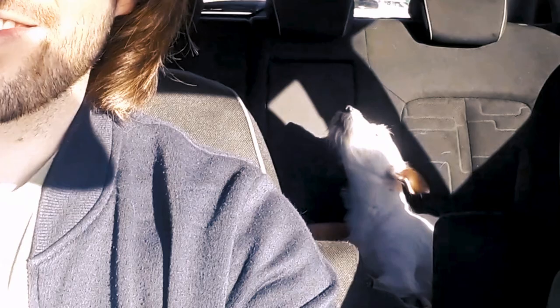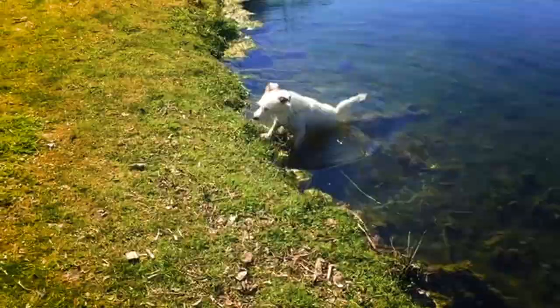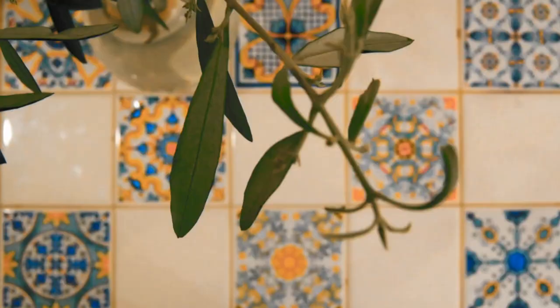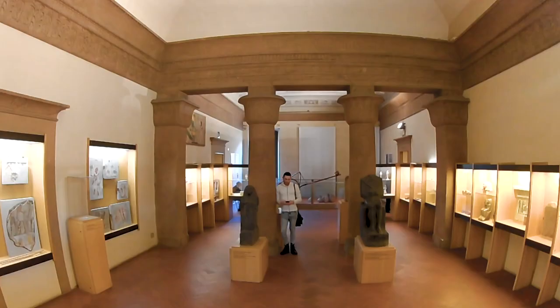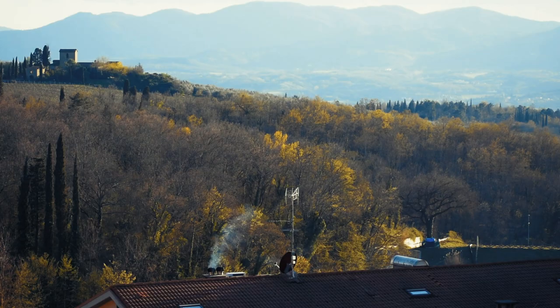I have visited Tuscany a couple of times before, but this time it's a little different — now it's about settling in. So come with me on something I don't usually do: a vlog, and see what we get up to almost every week.